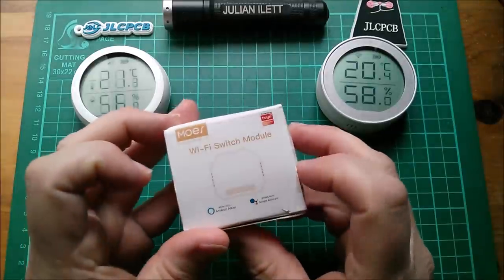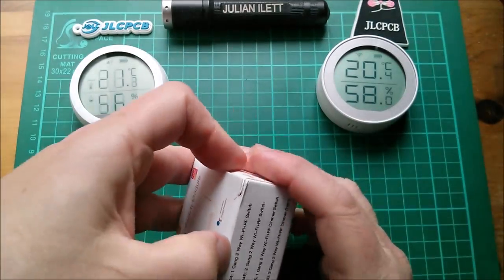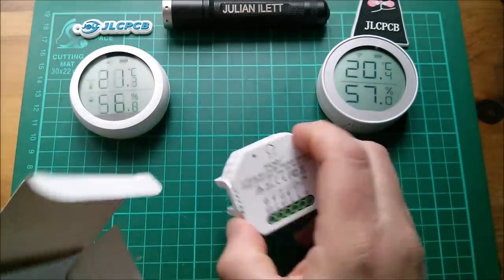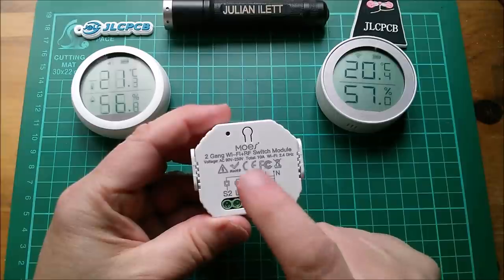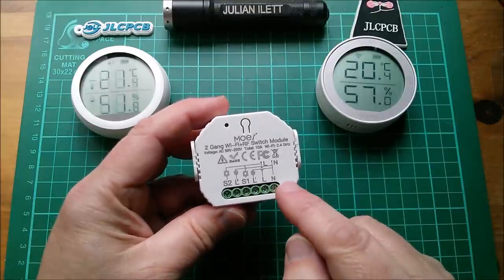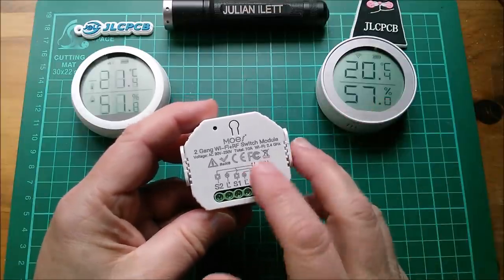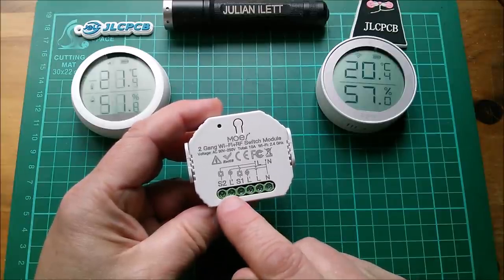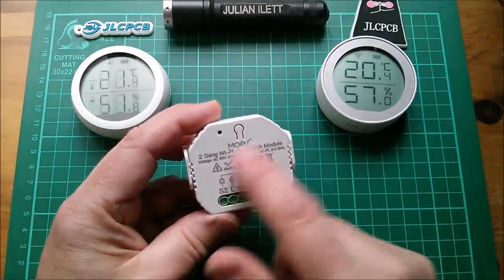Let's open another device - this is the Wi-Fi switch module. It's also Tuya; the brand name is Moze. This is a very tiny Wi-Fi plus RF two-gang switch module. In the manual, it explains you put your switches into S1 and S2 - so if you've got a double light switch, you'd wire them into S1 and S2. The lights you'd wire into L1 and L2, and then there are live and neutral connections that power the unit.